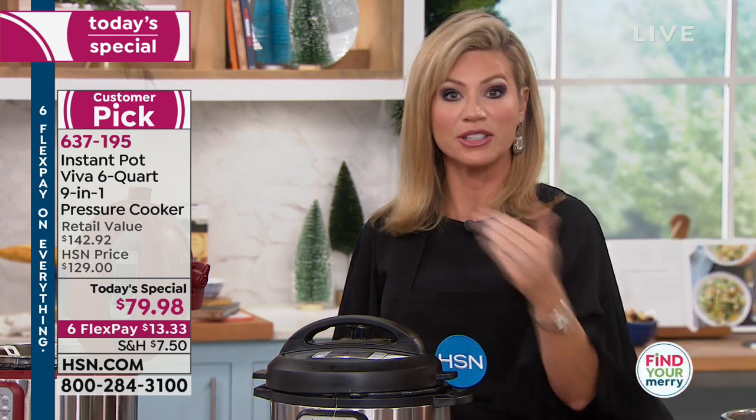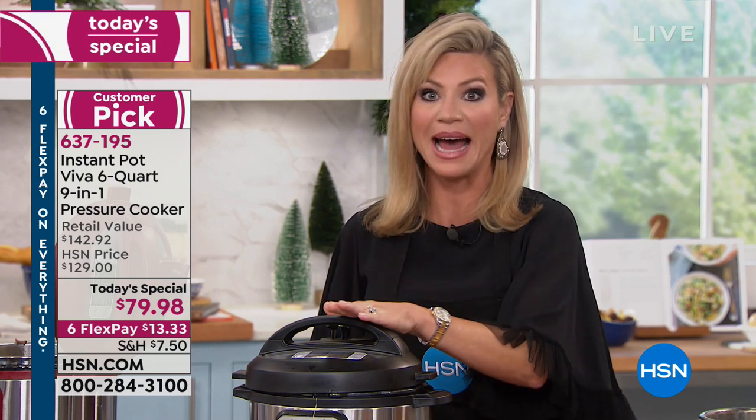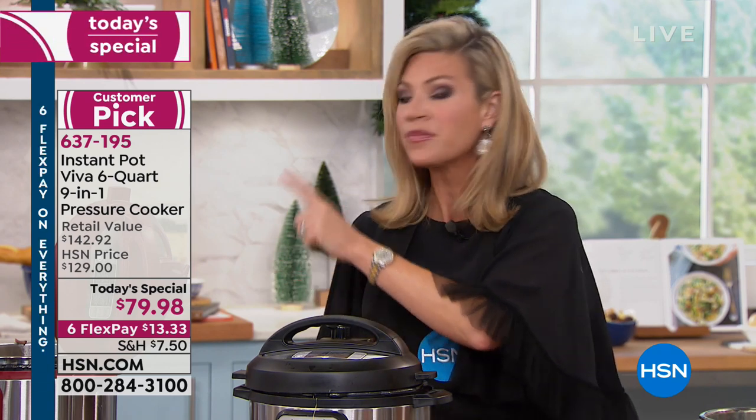That's why everybody is obsessed with their Instant Pot. If you have a second, read some of the reviews on hsn.com because I don't know if we're going to have another presentation. We have so many ordering right now — we're into the hundreds on the black. Don't forget, exclusively at HSN and QVC, we've got the red as well as the blue.